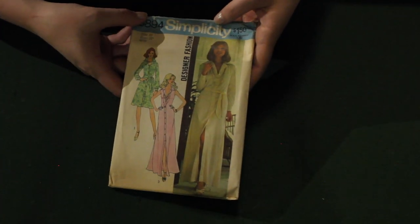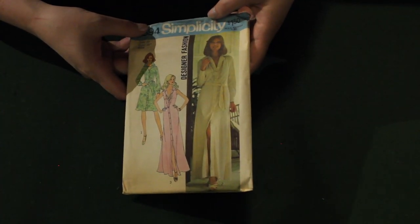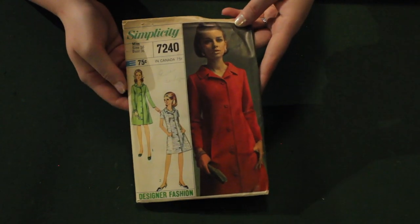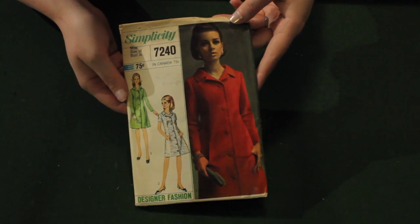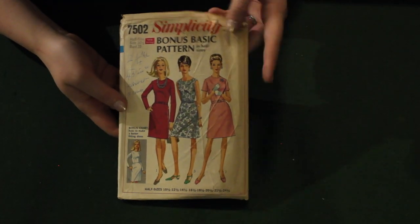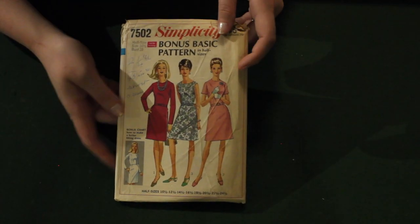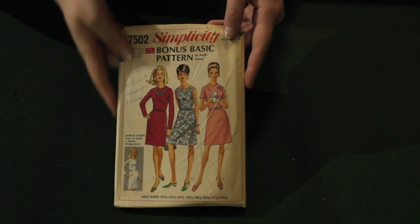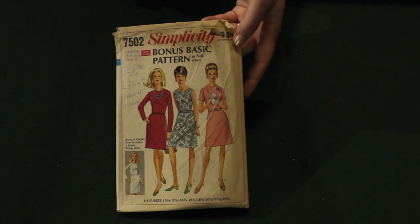Here we have a nice Simplicity 70s shirt dress with multiple lengths, and a 1960s coat dress. I really love this one — it's very cute. And here's a Simplicity bonus basic pattern in a half size; if it was in my size I would totally be keeping it. These are really great for fitting, especially if you want to make stuff from that era.